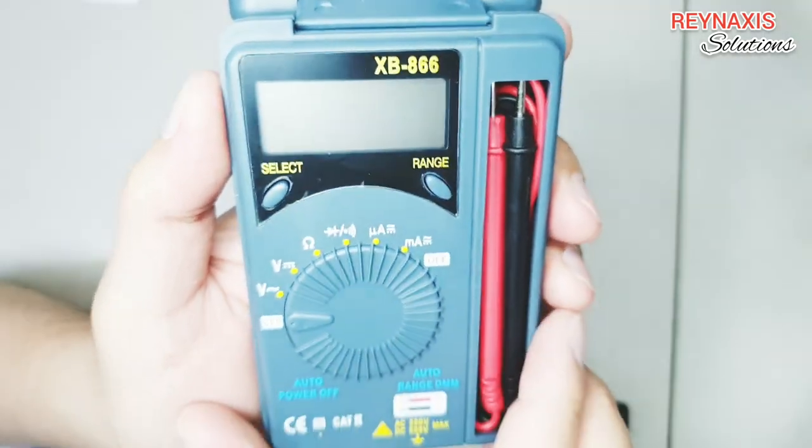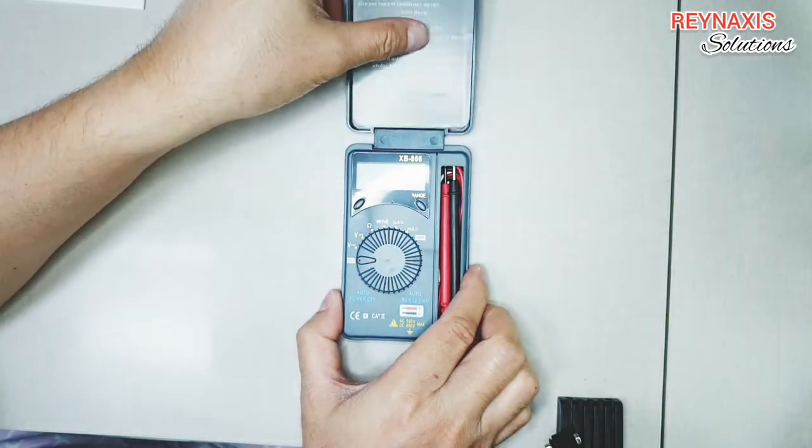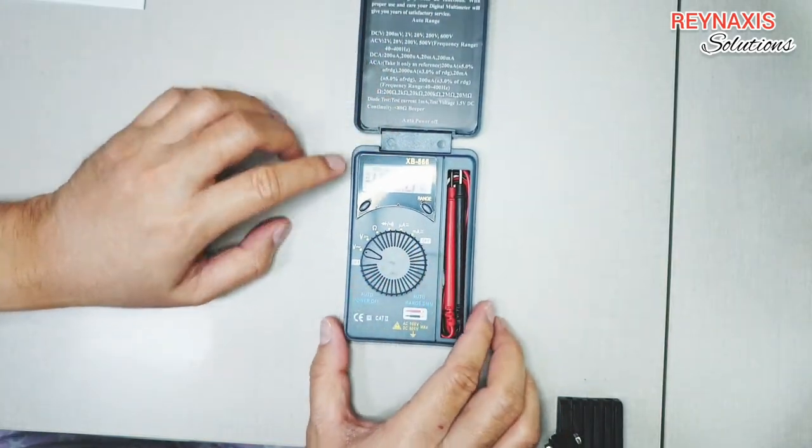To operate this device is pretty simple. On both sides of the knob there is an off option to turn this off, and the other switches are in between those two offs.